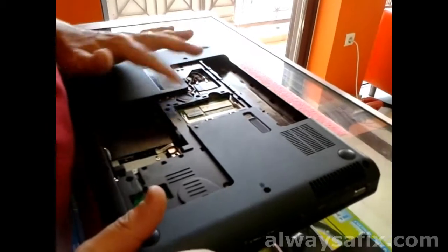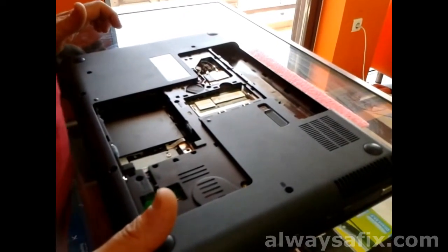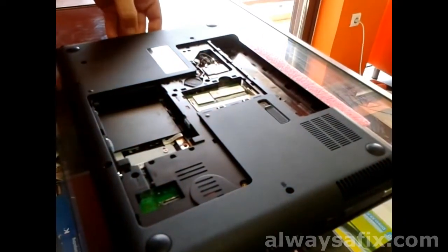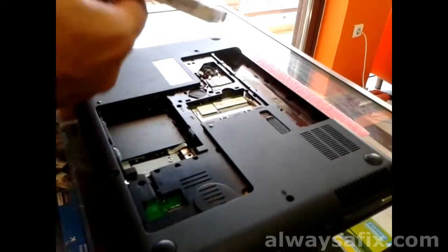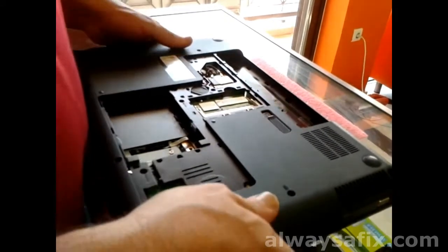Do not disconnect the CMOS battery — that's this round circle here with the red and black wires — so we don't lose the memory to the CMOS. Once you've removed all the screws and all the covers that you can see, you should be able to just take a fingernail and slide out your DVD drive. That's all the screws out of there.